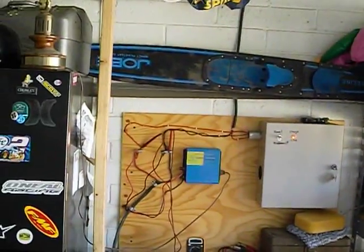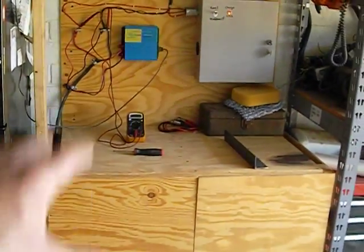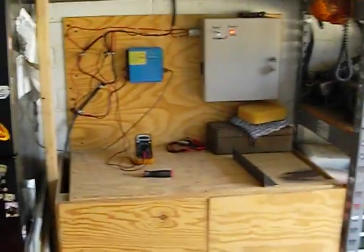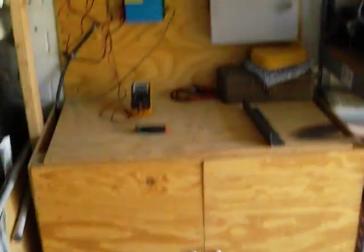Expect to pay a little bit of money, but this system is built for 100 watts an hour or less — so I can run it for four or five hours a night. Just an idea for what's possible. If you have any questions or comments, post them below and I'll get back with you as soon as I can. Thanks for taking the time to watch — have a great day!